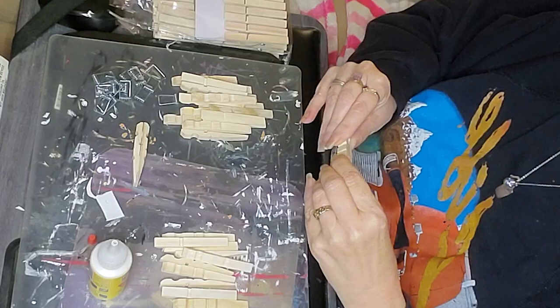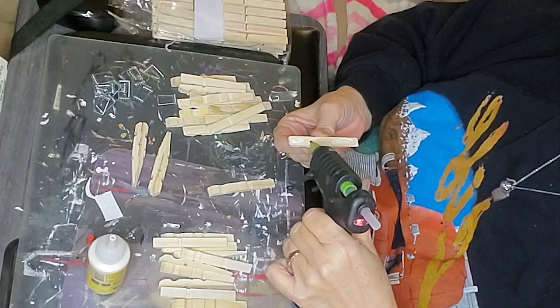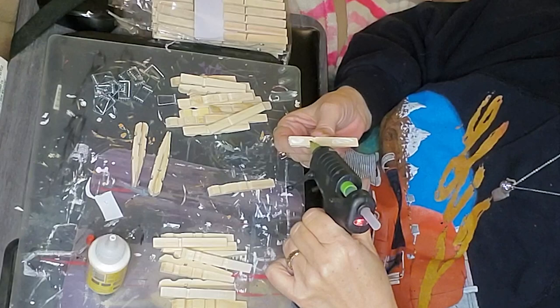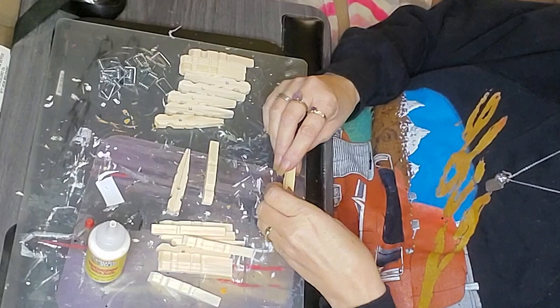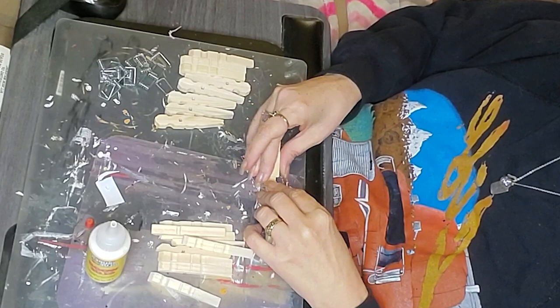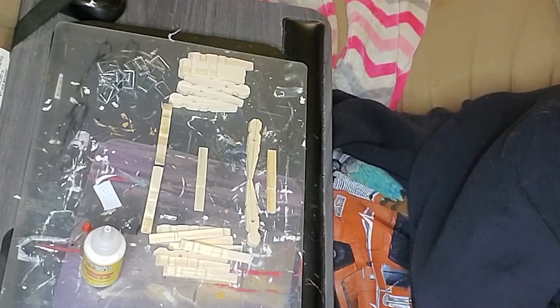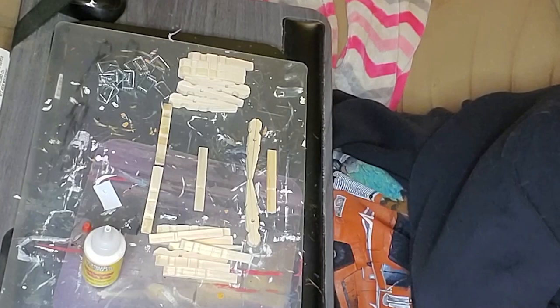For this first DIY I'm using the clothespins, and I'm going back to a throwback to an item that my great aunt used to make when I was a kid. She made these as pin cushions, but I chose not to do that because I do a lot of tiered tray decor. I thought this would make an absolutely adorable tiered tray riser. You absolutely could turn it into a pin cushion as well — just take some fabric and foam, make a cushion to put on the seat.